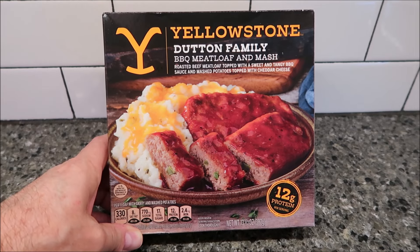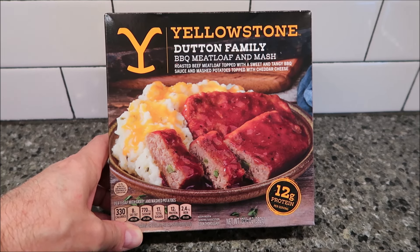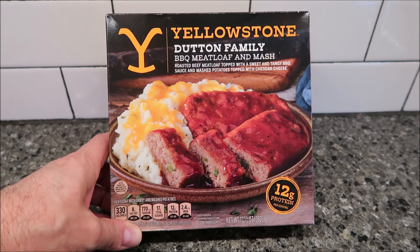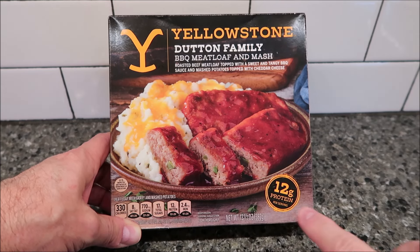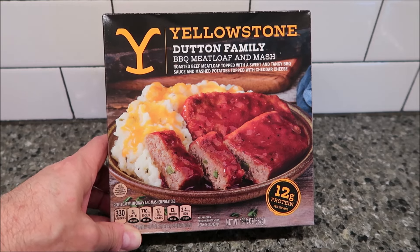Hey guys, welcome to another lunchtime review. Today I'm going to try one of these Yellowstone meals. This one is the Dutton Family Barbecue Meatloaf and Mash — roasted beef meatloaf topped with a sweet and tangy barbecue sauce and mashed potatoes topped with cheddar cheese. It's a 13.5 ounce, 382 gram meal with 12 grams of protein per serving. We bought this at Walmart for $5.94.